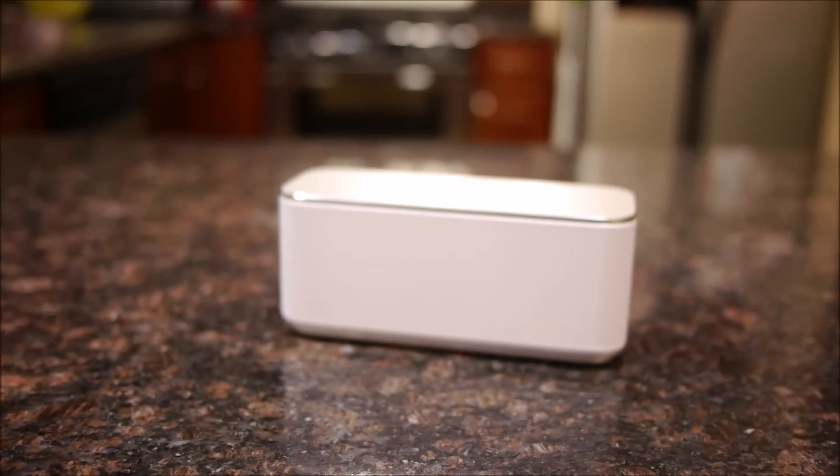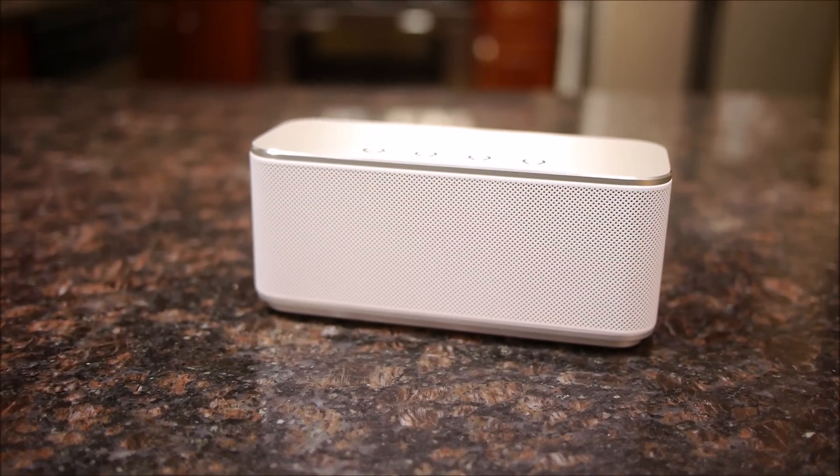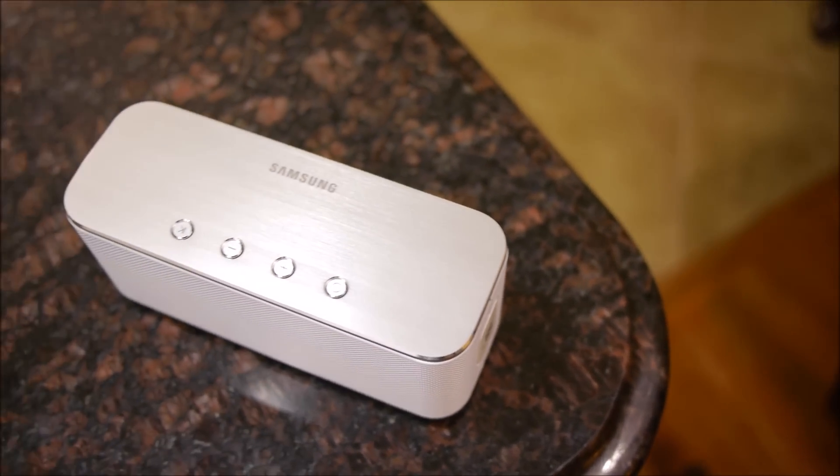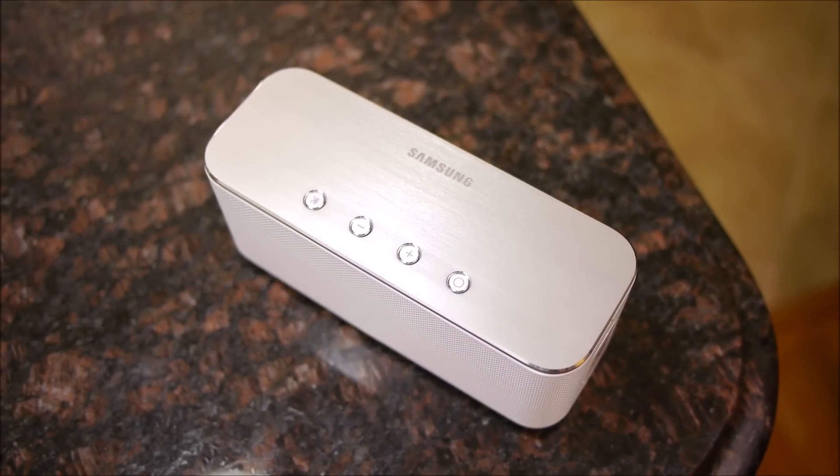Hey guys, John V from PhoneArena here. You're watching our video review of the Samsung Level Box. If you haven't heard about it yet, Samsung recently introduced a new audio accessories line dubbed the Level Series, this one being the Level Box — a portable Bluetooth speaker.